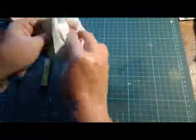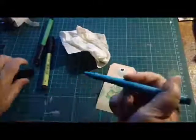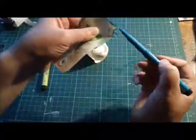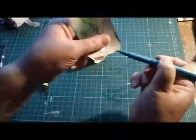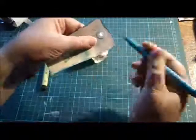Then using the cobalt green, I'm going to go around the edge of my tag. I'm not particularly caring too much if I go off the edge — it's all about playing and just seeing what happens.